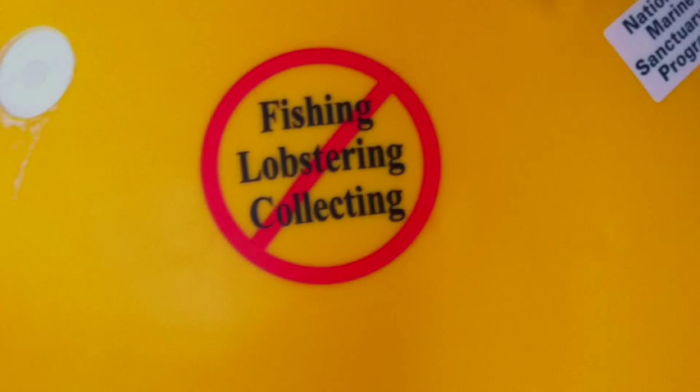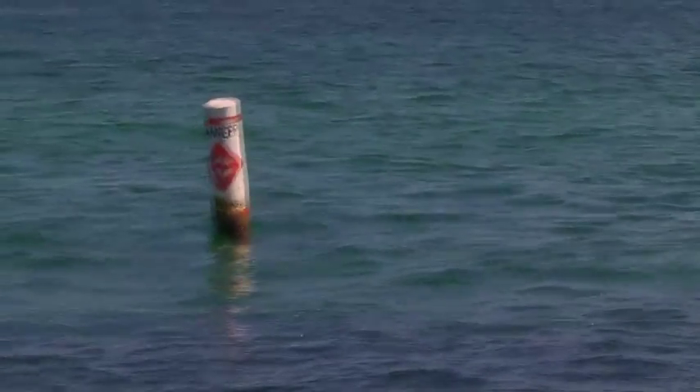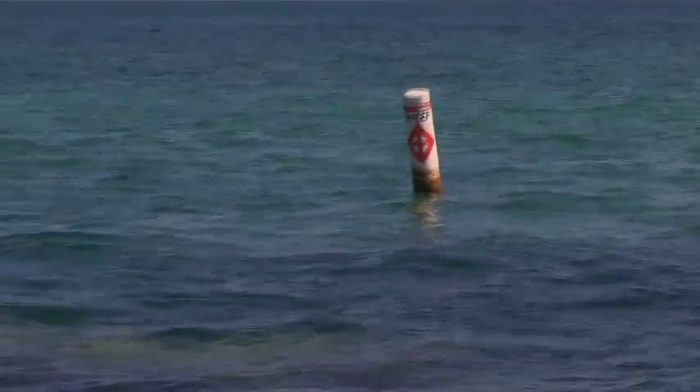Other marker buoys managed by the Sanctuary include spar buoys — tall cylindrical buoys which warn boaters of shallow areas, no wake zones, and even cultural resources like shipwrecks.